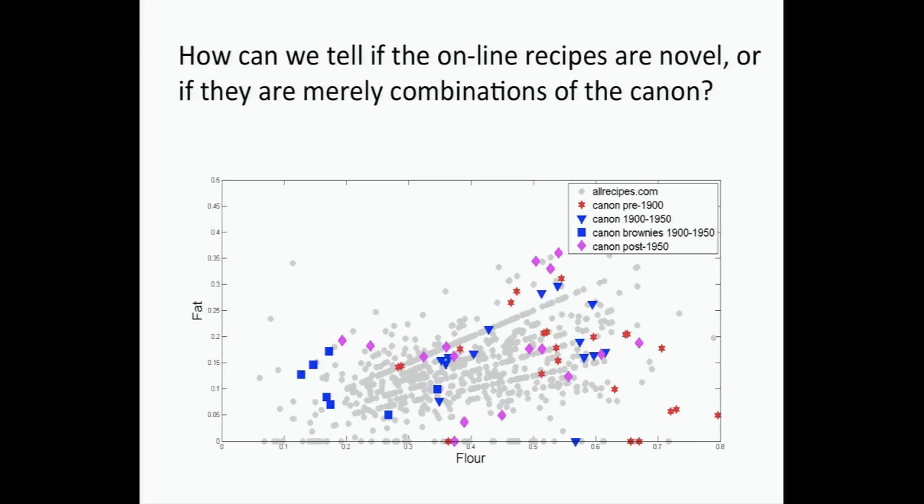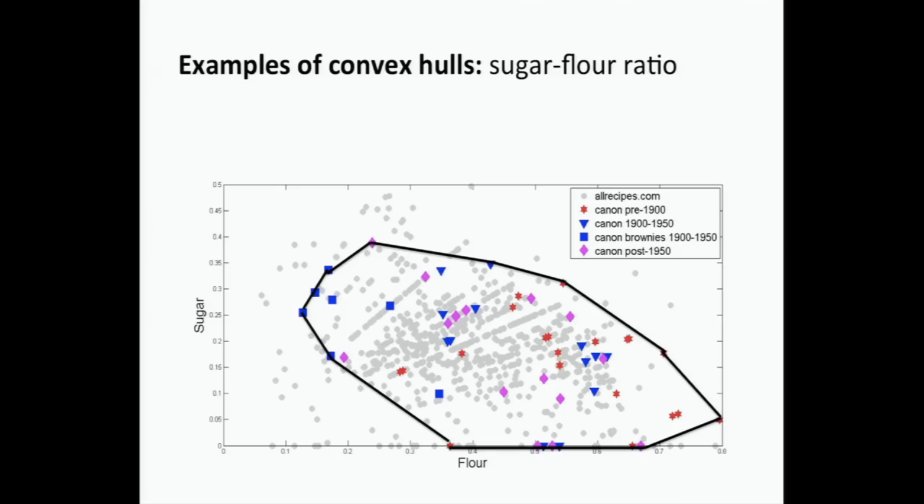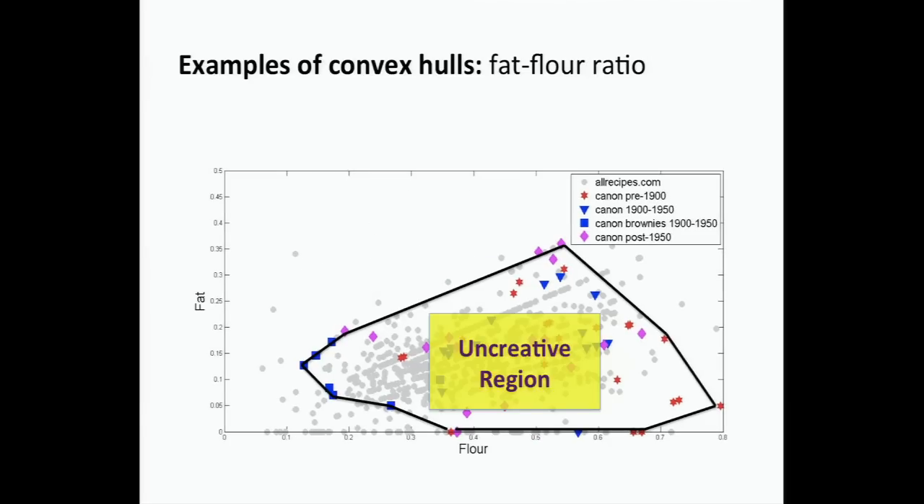It turns out that the set of recipes that can be obtained by averaging others lies inside what's called the convex hull of the points. That sounds sophisticated, but what it really means is: you take all the points, take the points on the outside, and just connect the dots. Everything inside is boring — there is a huge uncreative region. Whereas outside, there is some hope of creativity. Creativity lives only around the edges.